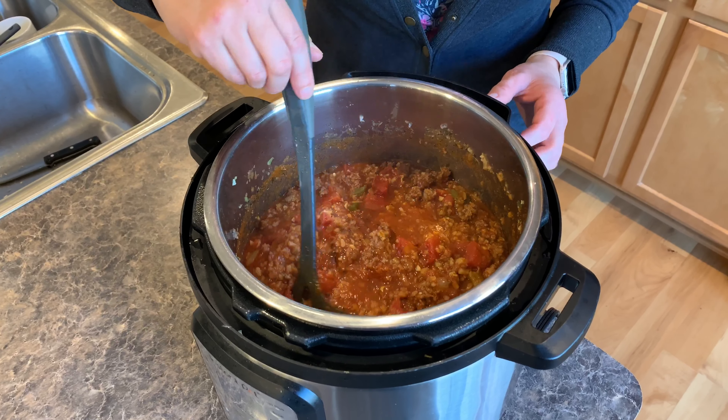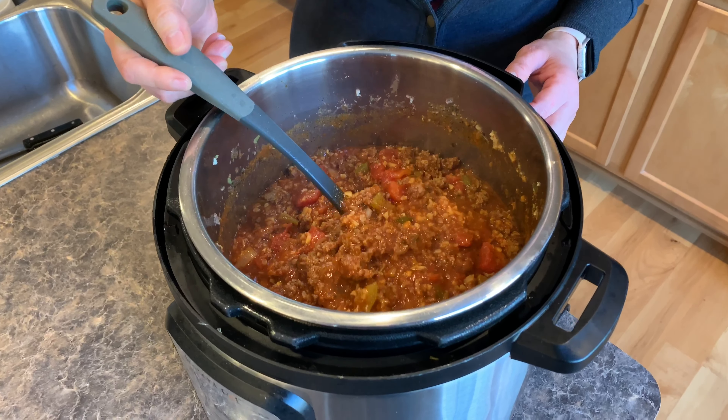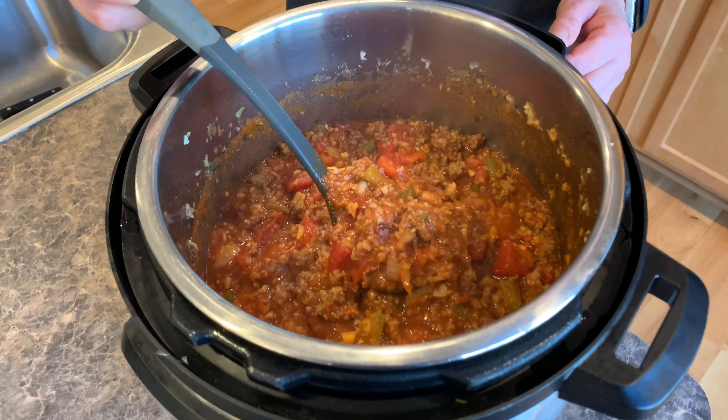All right so I just cooked it for 30 minutes. Now look at this consistency — seriously, you are not even going to miss the beans.